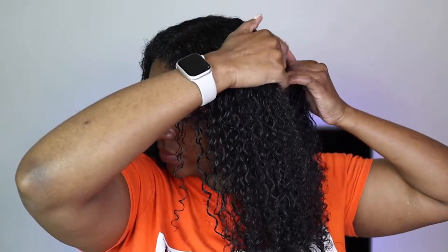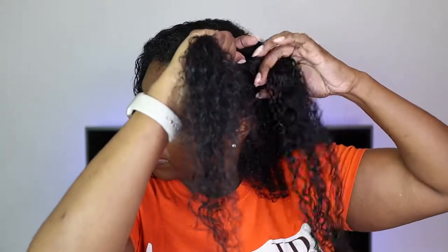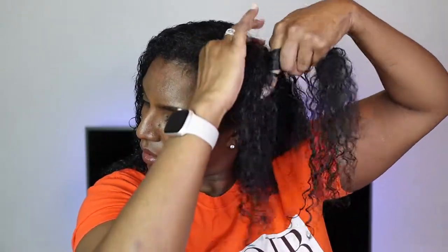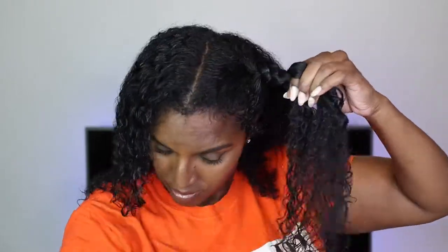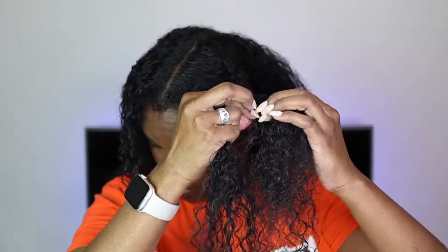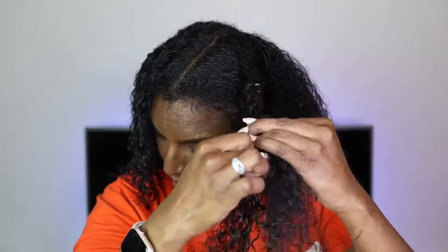This is what my hair is looking like after I applied the products and it's looking pretty good! Now I'm going to do the twists straight away. Sometimes I just do four twists like today, but when I have more time and energy I do eight — I hardly ever do more than eight because it takes too much time. Obviously, the more twists you do, the smaller the curl pattern will come out.